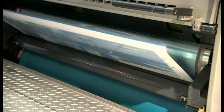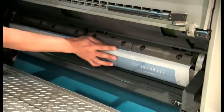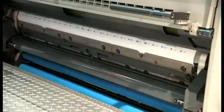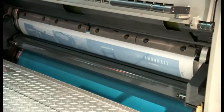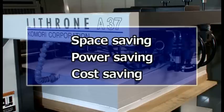We're changing thicknesses on the Enthrone. We're simply just clamping the plate on now by hand. How do all these benefits compare to a 40-inch press in terms of savings? First of all, there's the space saving. Compared to our G40, this is 1,500 millimetres shorter, so it can leave room for the installation of other equipment when press room space is limited.